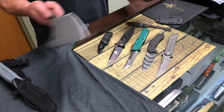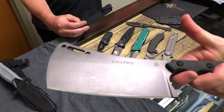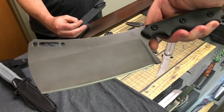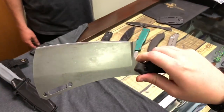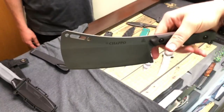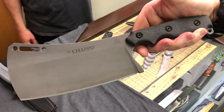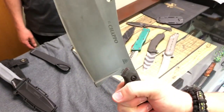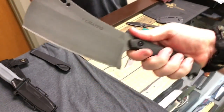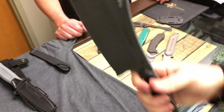Next up, Tops El Chapo. Hack up some bones on the hunt trip with that, guys. Look at this — that is mean looking. It kind of reminds me of the little brother to the El Shete, which came out last year. Is it still rocking the 1095? Yeah, 1095 — Tops, super solid. Basically your kitchen cleaver on steroids. Dude, this is mean.